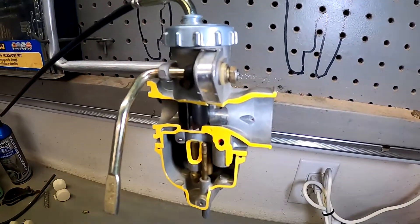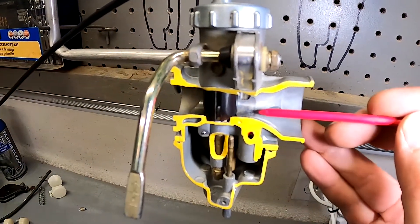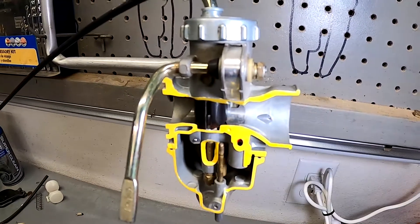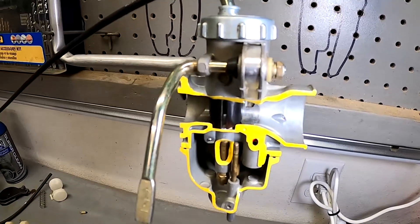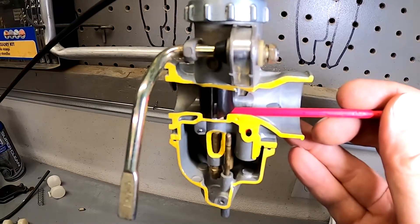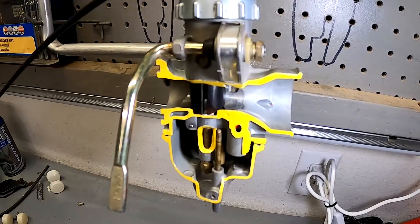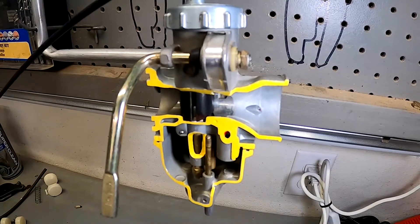If you have an accelerator pump model, you're going to have another jet sitting in this area, sticking up just a little bit. It's connected to a diaphragm that is connected by linkage to your throttle, so that when you hit the gas, that jet squirts fuel right underneath where the slide is going up from just at idle. So when you whack the gas, it squirts some fuel in there so it doesn't stumble.